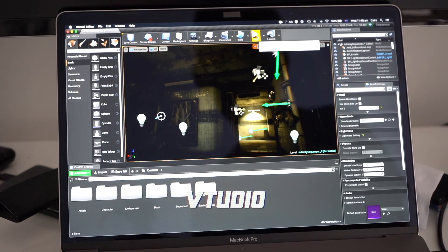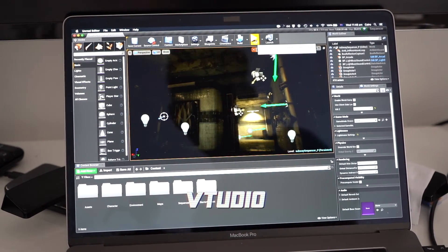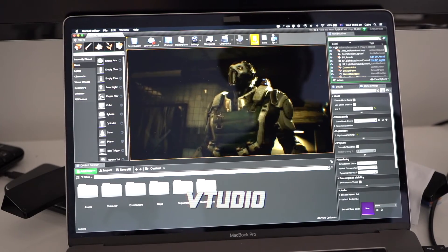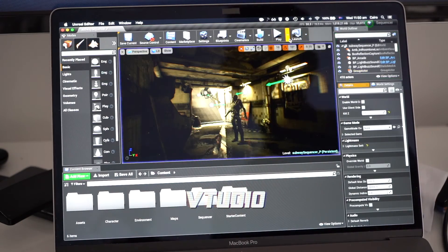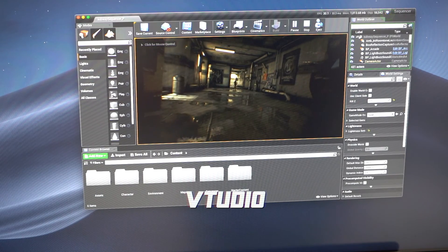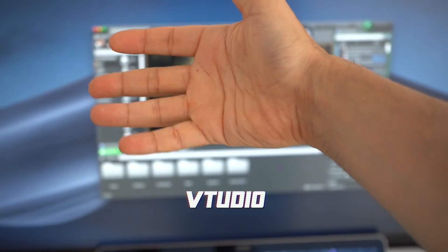This is the sequencer demo running directly on the internal display with the external display turned off, purely running off the eGPU with the 0.5-meter cable. Frame rate is pretty much locked at 30 — getting 30.1 frames per second. Running on the external display it's also locked at 30.1. Everything runs the same — nothing to see here.